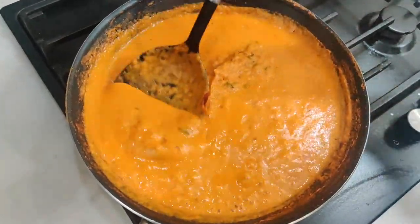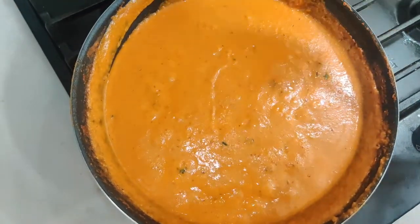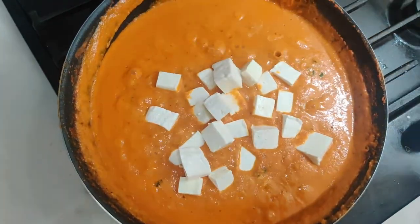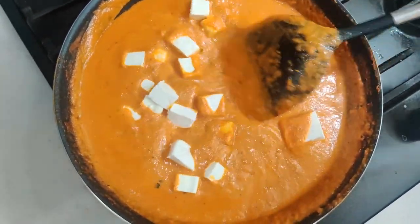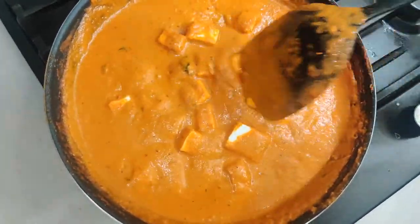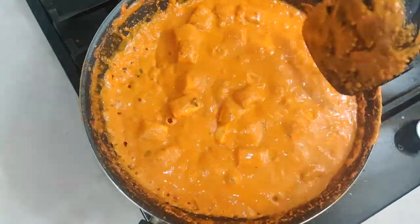Now this is cooked well, so let me add the paneer. This is store-bought paneer, cut into cubes. We're almost at the end, guys — let's leave it for two to three more minutes and then we are done.